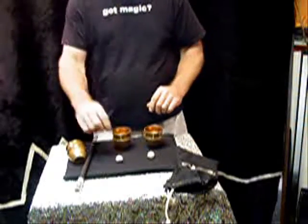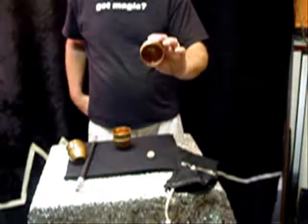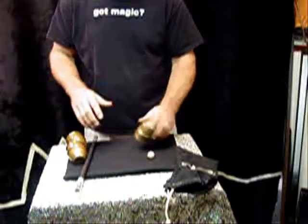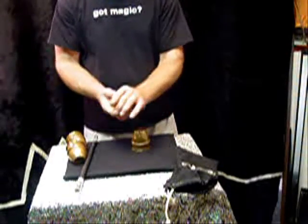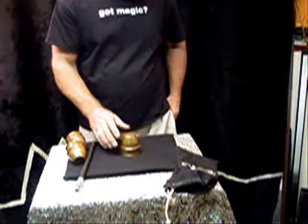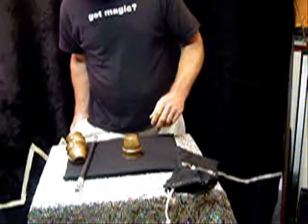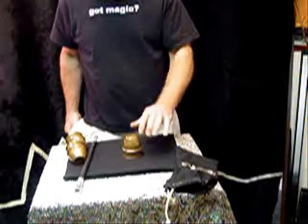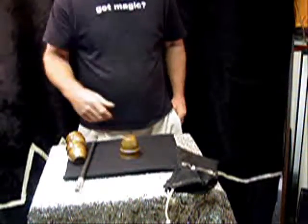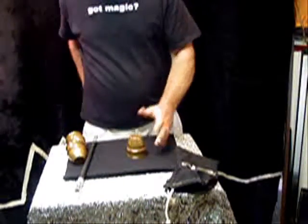We'll make this a little more interesting and get rid of another one of the balls and another one of the cups as well. Now we'll just work with the one cup and the one ball. If we take this ball we can actually throw it through the top of the cup so it penetrates. I can put it in this pocket and the ball just penetrates or comes right back. It goes in this pocket and again it just comes right back. It doesn't seem to matter which pocket I put it in — the ball itself just keeps coming back one after another.